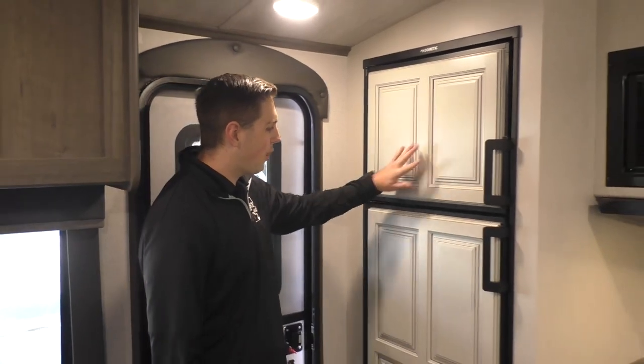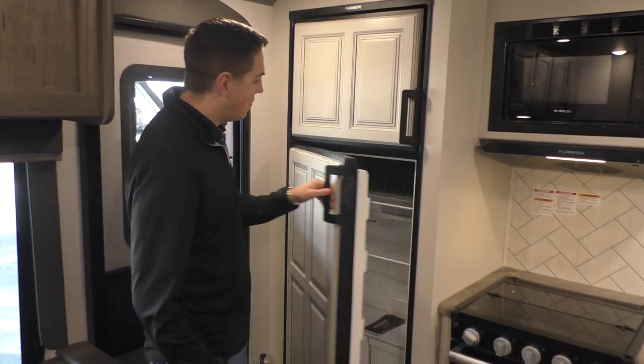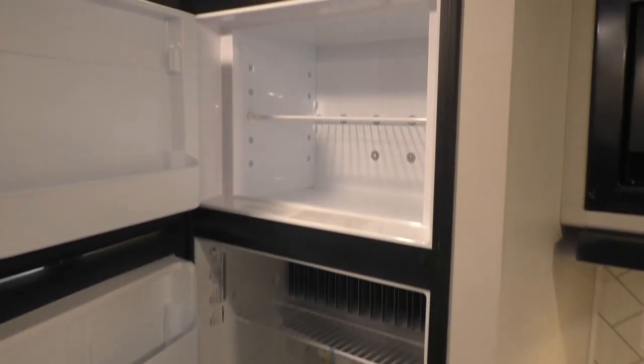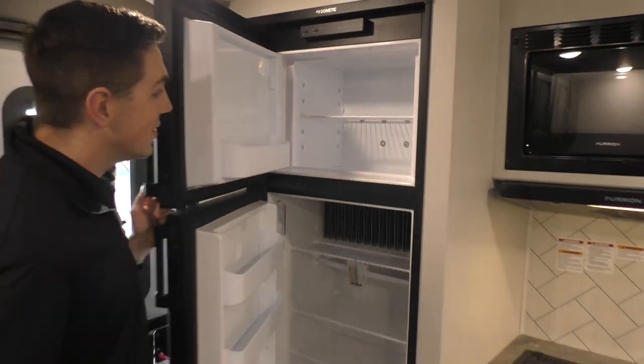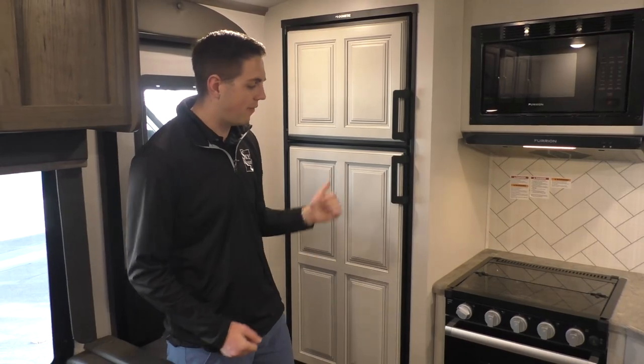If you take a look here, we've got a Dometic matching refrigerator — you can see these panels match with the wood around it. Inside you've got plenty of room in both the fridge and the freezer for all your goodies. This one is gas-electric, so you can use it off propane or, if you're plugged in, you can use it off shore power.